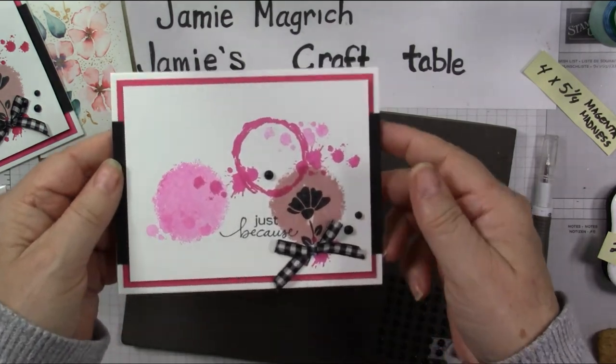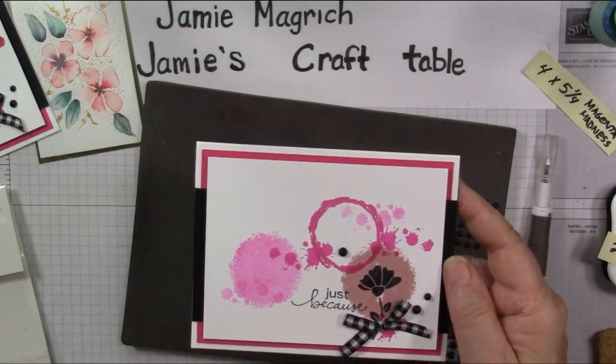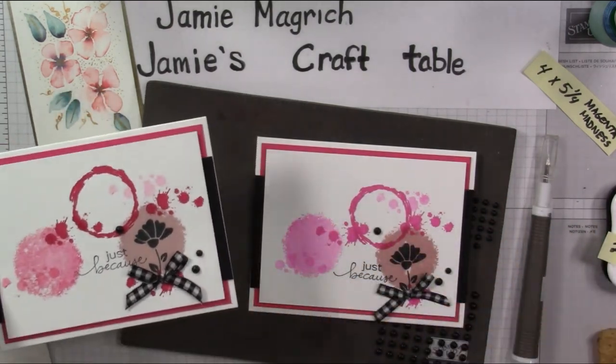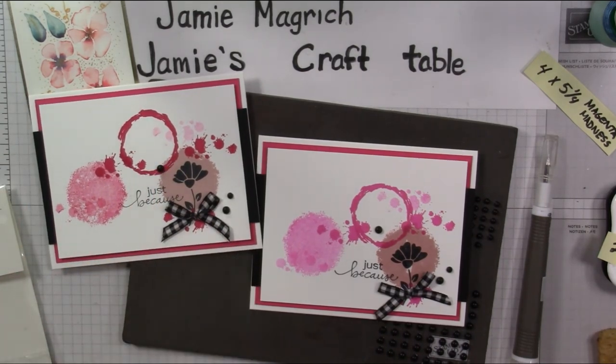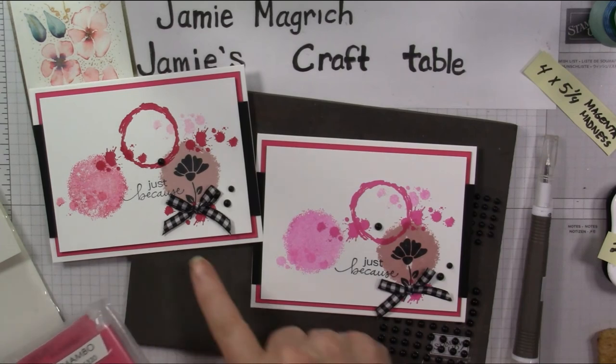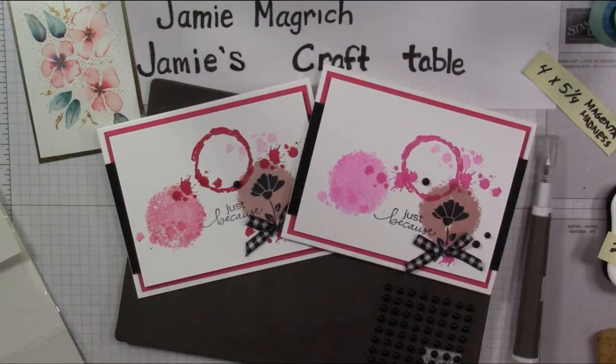There you go — there's our card we just made together. This one is using the Magenta Madness ink and Magenta Madness card, and this one is using Melon Mambo. Actually, I think maybe I used Melon Mambo on the Melon Mambo card, not Magenta Madness card — that's why. But I like the lighter pink; I don't know, which one do you like better? Well, thank you for joining me today at Jamie's Craft Table. I hope you have a great rest of your day and can find a little bit of time to play with some stamps, ink, and paper.